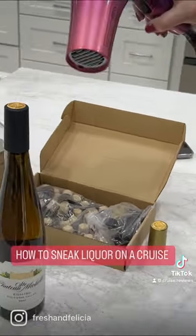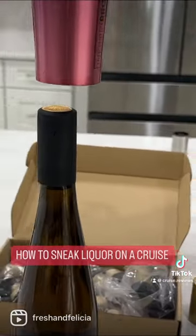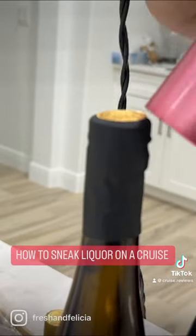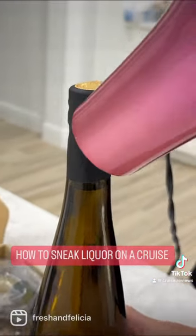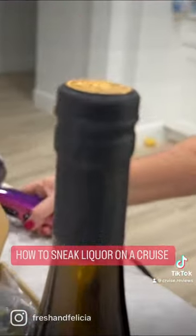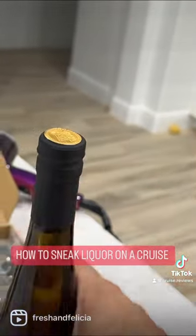Yeah, no way. I'm not gonna lie, that looks and feels like a legitimate seal now.